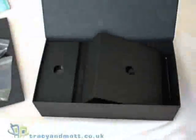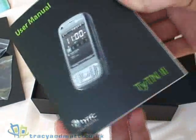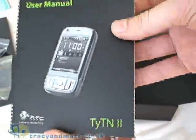There's a TomTom Guide and warranty card. TomTom comes with the device pre-installed. There's the manual — it's quite a substantial manual.